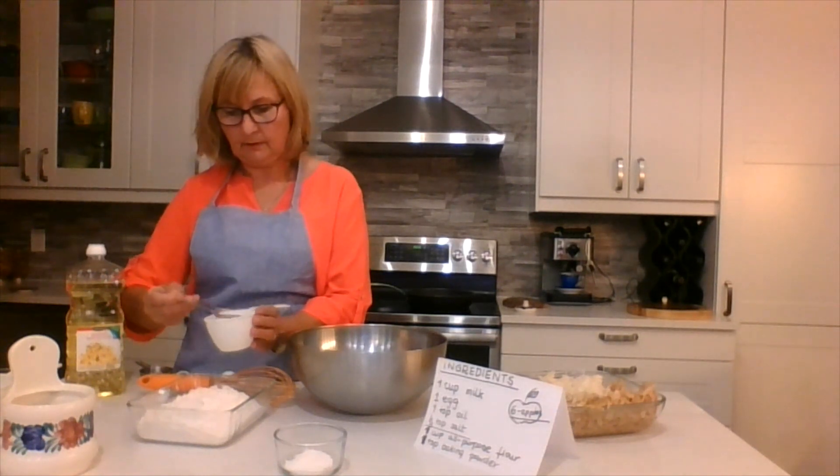Now we need one teaspoon of baking powder. This is half a teaspoon, and here it says one teaspoon — in it goes. Now we're going to whisk it again. Let's whisk it together. Do you think that's good enough, or should we do it a little more? Okay!